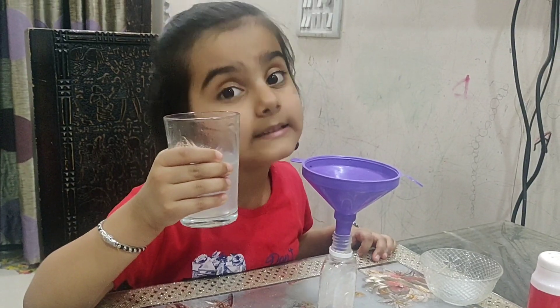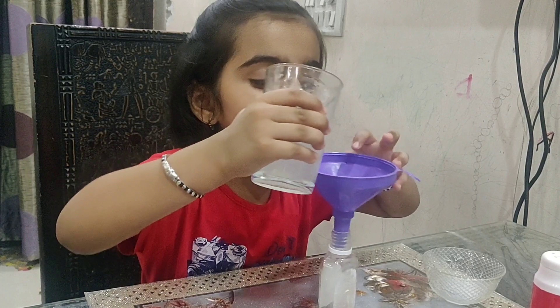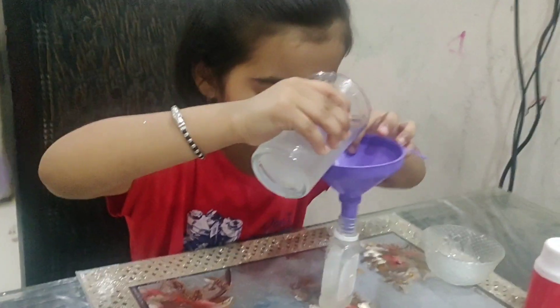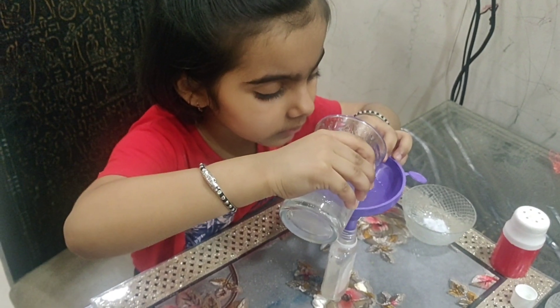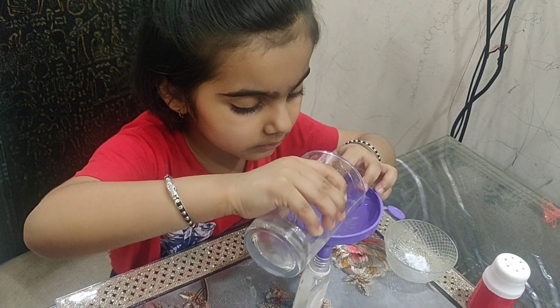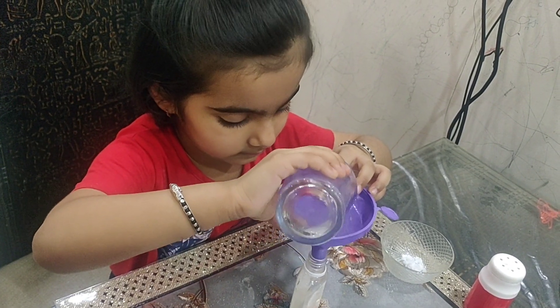Mixing it into the water. Mix it firmly. Let's boil it well.